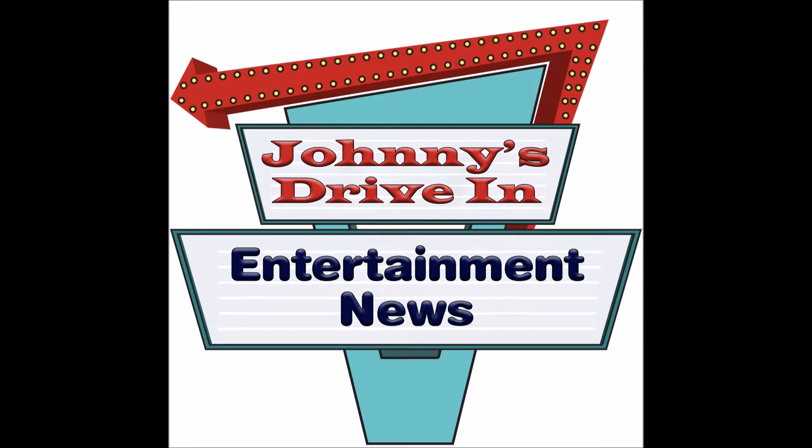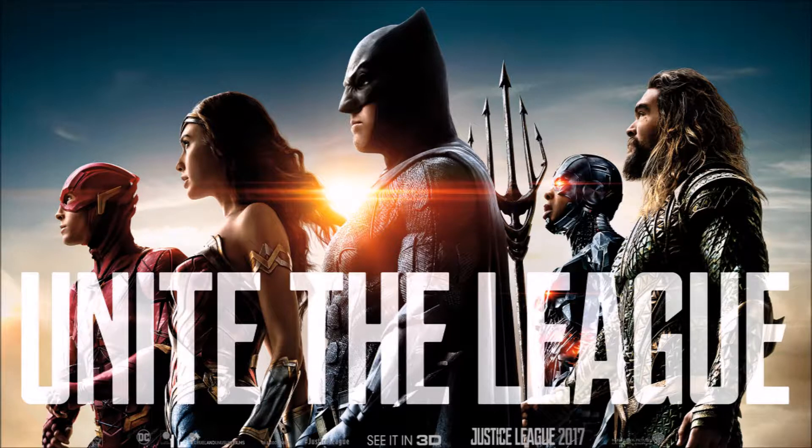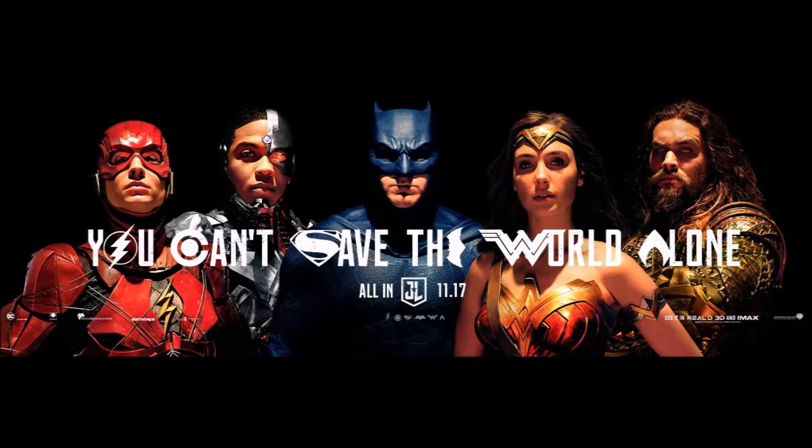We got some stuff that just dropped out of Disney and DC Comics — that's the Justice League movie. They have some new artwork that we're going to be looking at today and giving some feedback on it. What's interesting about this artwork is that it focuses on Superman. In the prior Justice League posters they didn't have any Superman, so now we have Superman here.